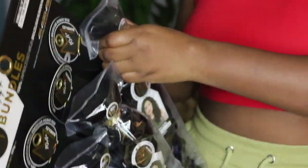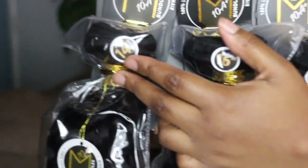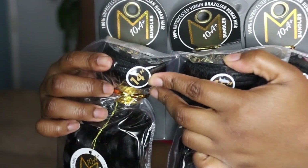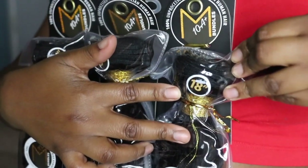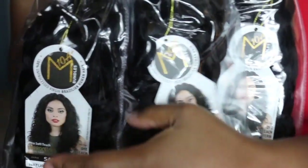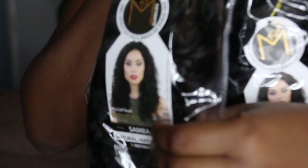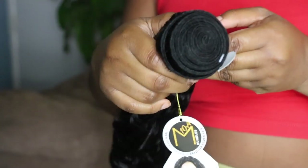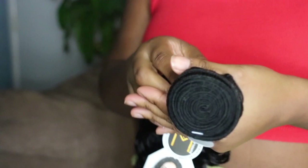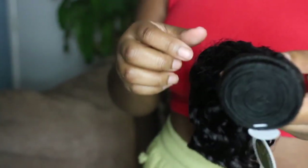It claims you can dye, bleach, and perm this hair. They are in order — I have a 14 inch which matches the closure, 16 inch, and 18 inch. This is the model image so I'm assuming when I'm done it should look something like this. The 14 inch bundle size is pretty large — you get a lot of hair, which is great especially for a closure wig unit.